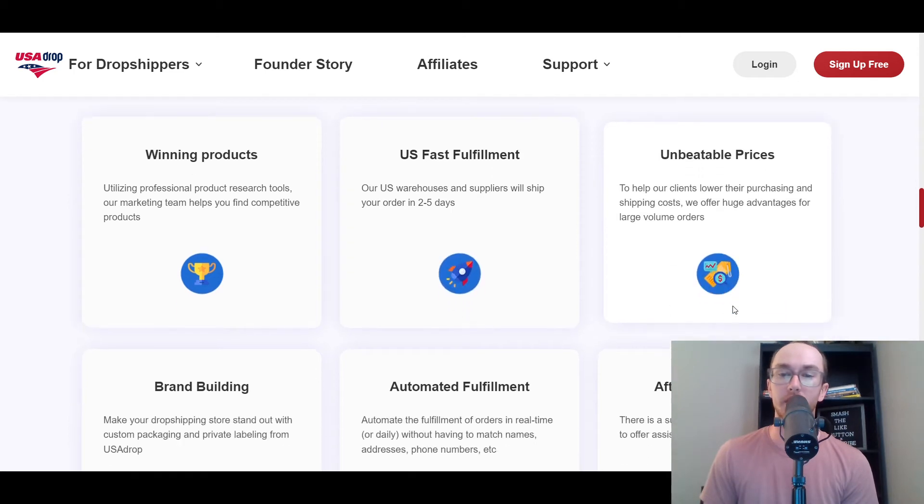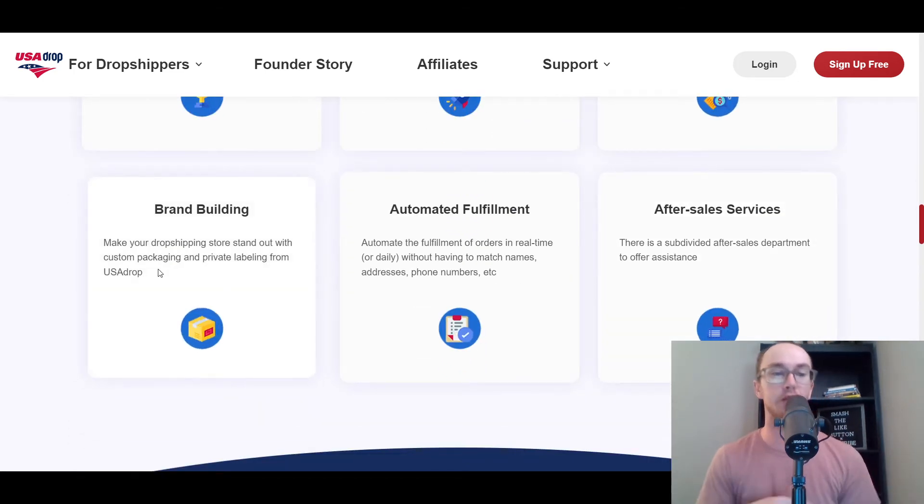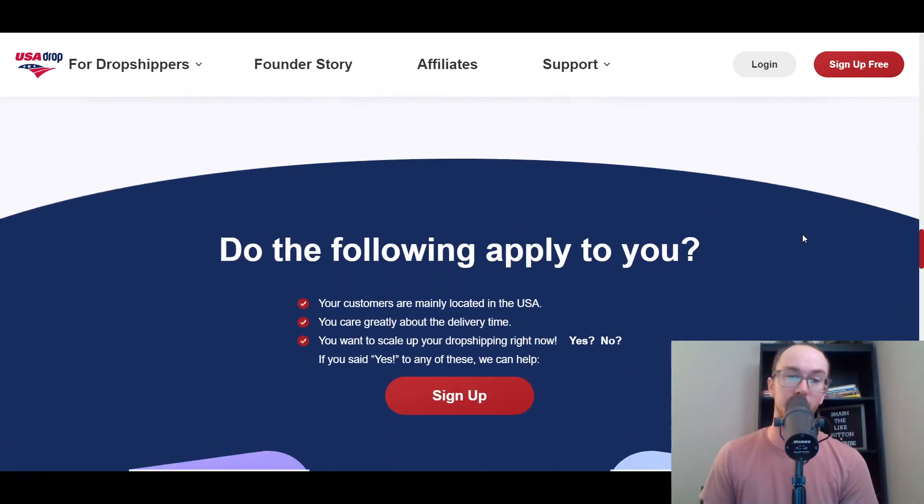That is a benefit for your e-commerce and dropshipping store. As you can see, they also have good pricing for volume orders. You can do custom packaging and private labeling for brand building, automated fulfillment — so you don't have to type in names, addresses, and phone numbers — and they also have additional sales services.